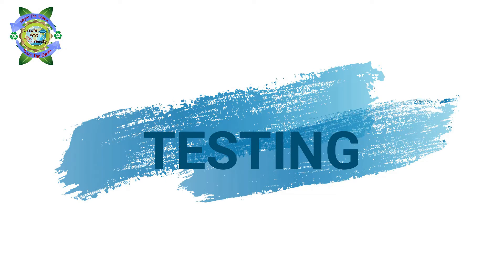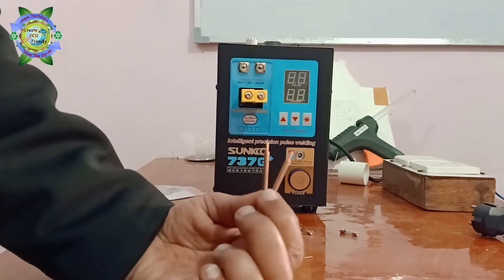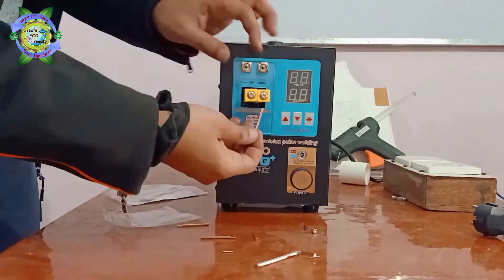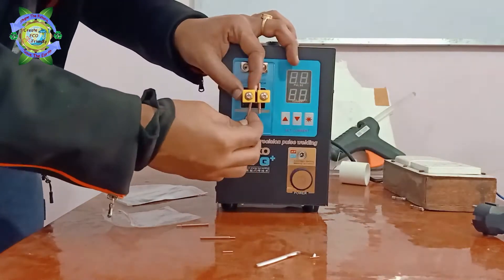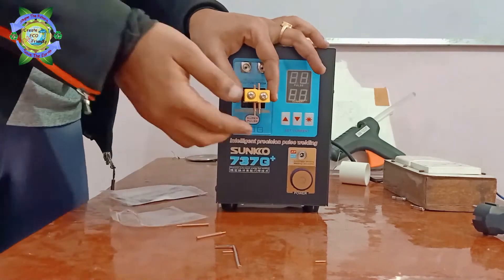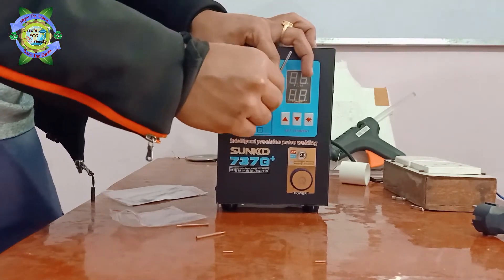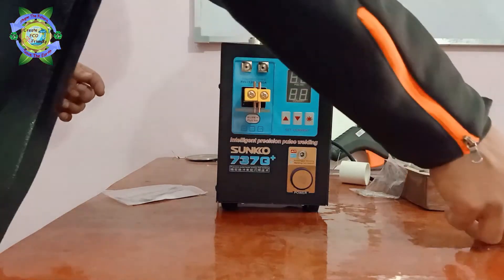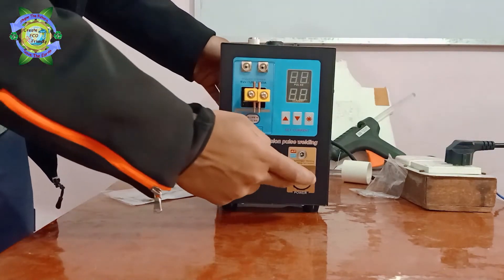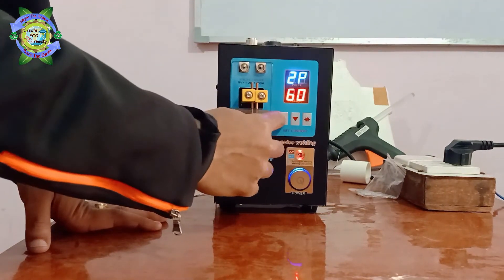Now let's start our testing. Let's connect the copper electrode. Make sure they must be of equal height. Let's adjust the pulse and the current.